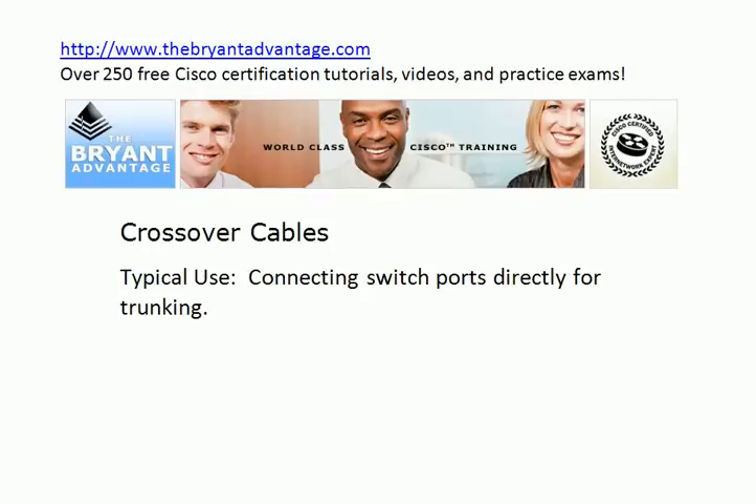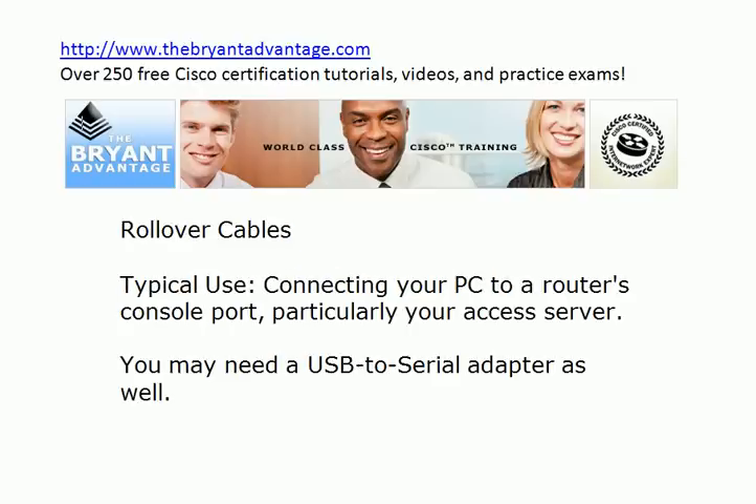You don't have to have multiple switches in your home lab, but it really does help because it helps you get good practice with spanning tree protocol, changing the root bridges, working with EtherChannels, working with trunking protocols. So it's a really good idea in a home lab to have multiple switches, and to connect those, I would get some crossover cables.